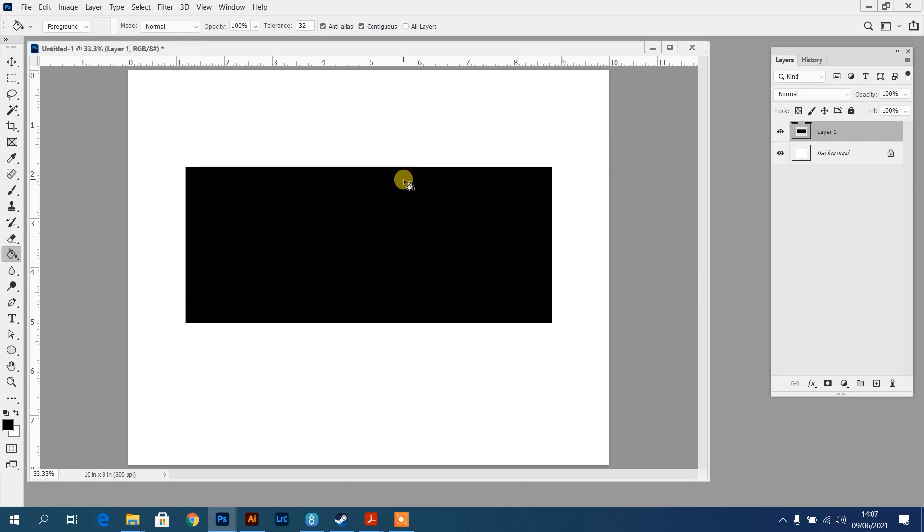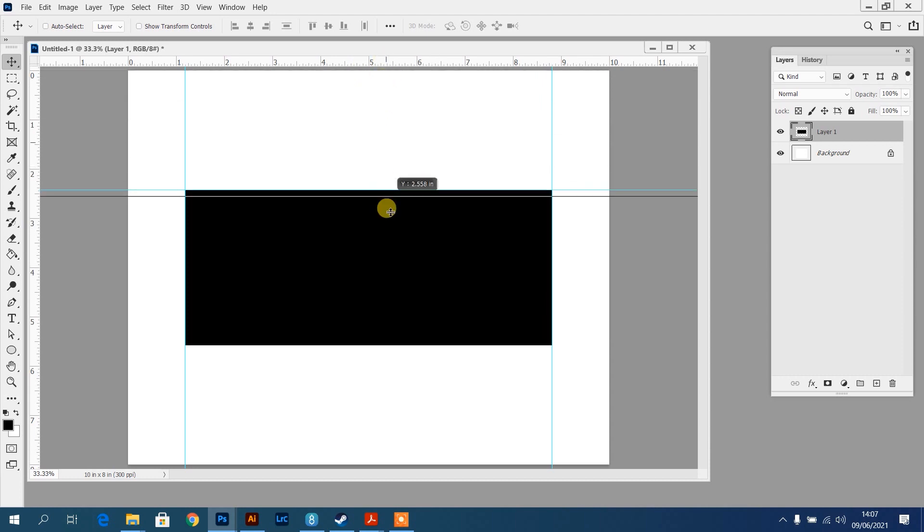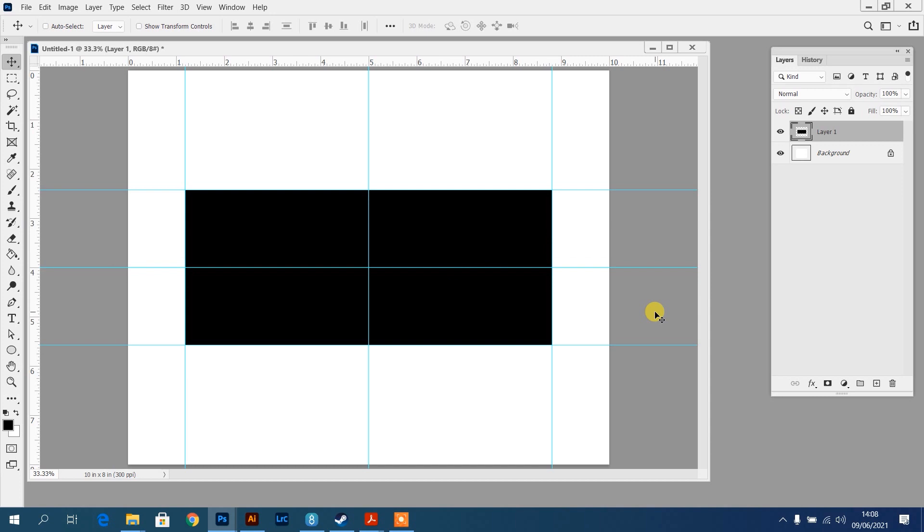Now I'll make sure this is central so I can add some guides to create the shape of the plaque. Press V to go to the move tool at the top of the toolbar. As I drag the square, you'll see it locks into place - Photoshop will snap to the center, which is where we want it. Then I'll drag a ruler in; press Ctrl+R to show and hide your rulers. Click within the ruler space and drag - it snaps to the sides and center. Drag from the top as well, and that gives us a framework to get started.